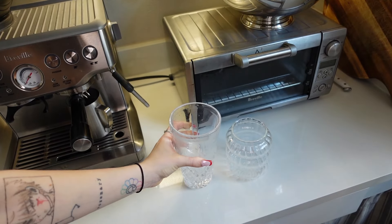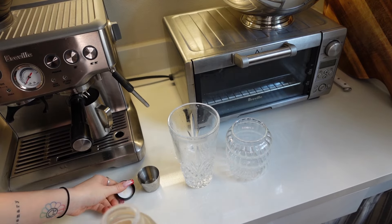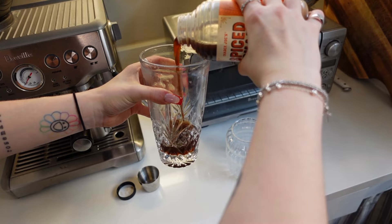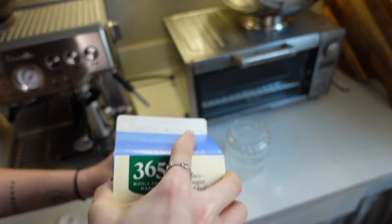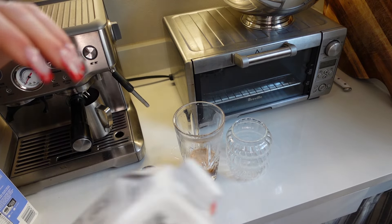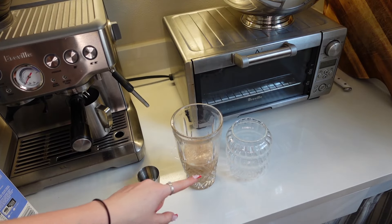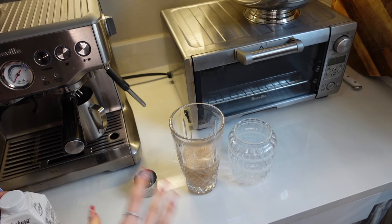Pour the vanilla in, then get your chai. You can do this to taste — I normally eyeball it based on the glass. I do about that much chai. Now add milk and creamer to your taste preference or to your glass. I do a dash of milk because I primarily use creamer. I hate diluting coffee with water — you need to stay within the flavor profiles. This is also a bigger glass so I'm adding a little more than the vanilla shaken espresso, just with the addition of chai. Add your double shot.